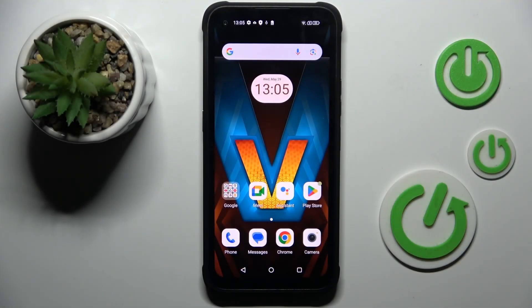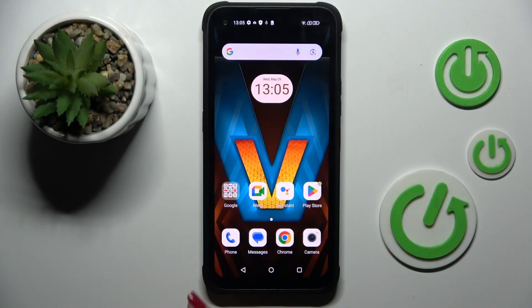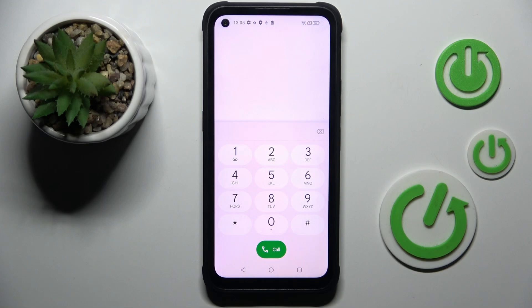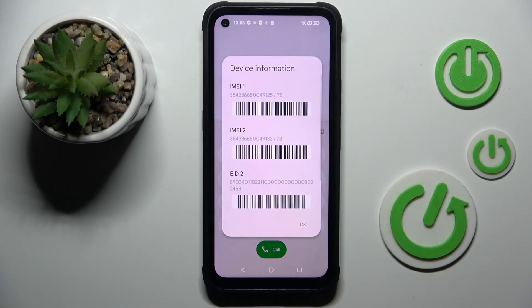Hello everyone! In front of me is Hammer Blade 5, and let me show you how to locate the IMEI number. First, open your phone dialer. Then enter the secret code *#06#. Here you've got device information with both IMEI numbers included.